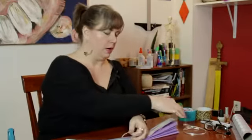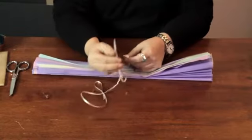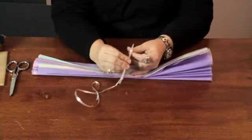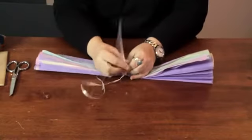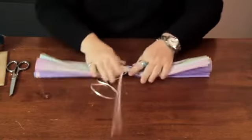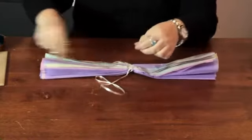Then you want to secure the middle. You can use a rubber band or wire. I'm going to use this cable. I already tied a ribbon, so I'm going to slip that on the cable — this is what we're going to tether it to the ceiling, or whatever you hang it from, a doorway, whatever. So I'm going to go ahead and just zip that around the middle of the tissue paper, securing it tightly. You really want to bunch that in there. And you can trim off the excess like that.